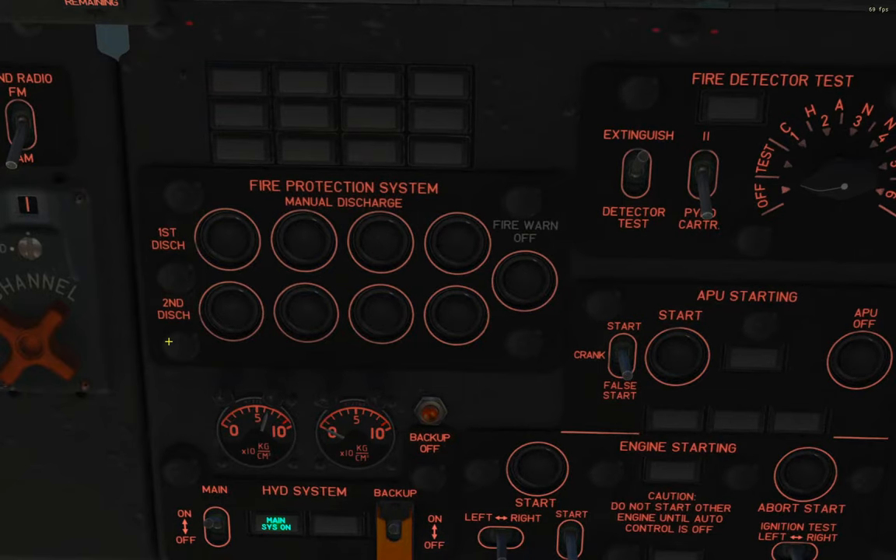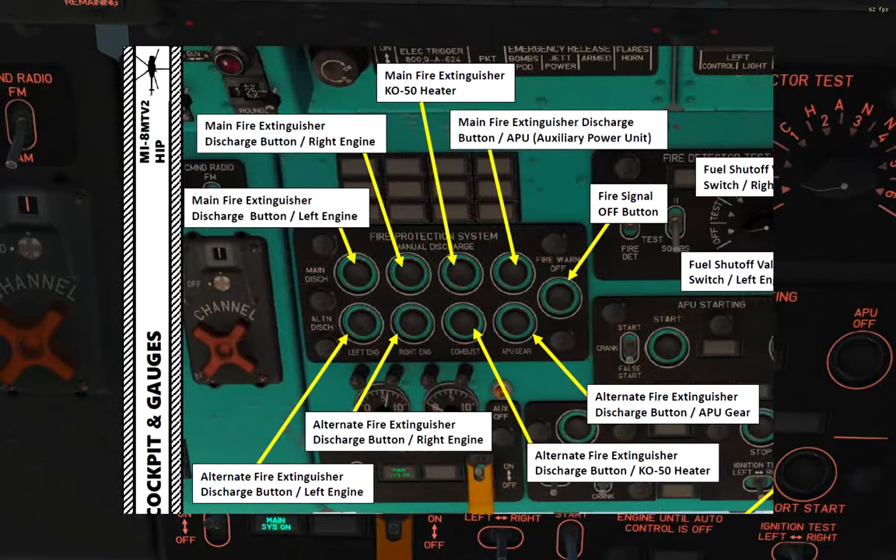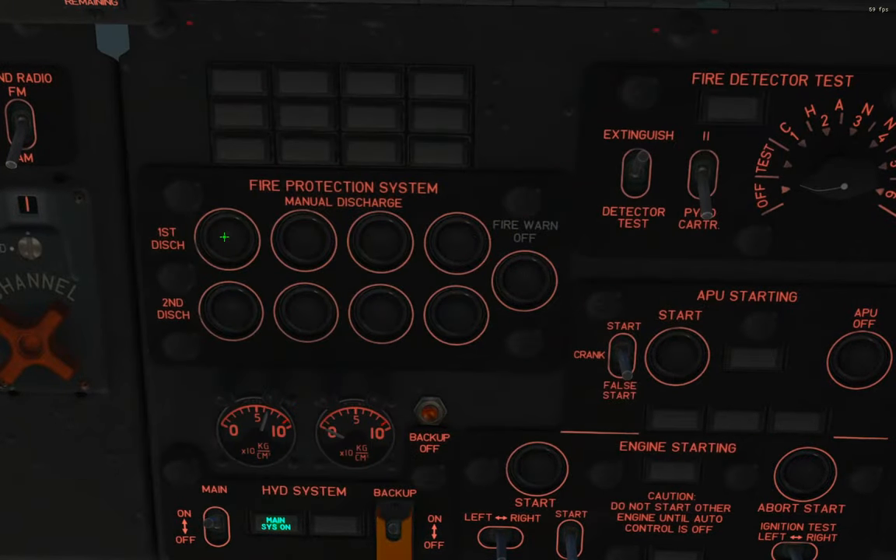To see what those systems are — because the buttons aren't labeled, because of course they're not labeled — you can either look in Chuck's guide, which has an excellent labeled picture, or you can mouse over the buttons one by one. If you do that, you'll see: main discharge left engine, main discharge right engine, main discharge KO50 (that's the kerosene heater), and main discharge APU gear. APU gear is actually a mix of two: the auxiliary power unit that you use to start your engines and the gearbox or main transmission. So if there were a fire in either of those systems, you would use this one.